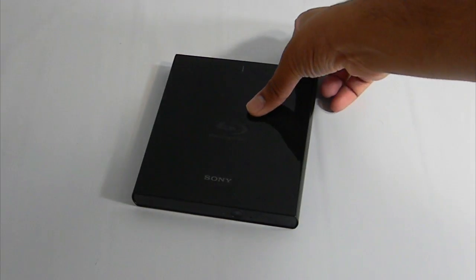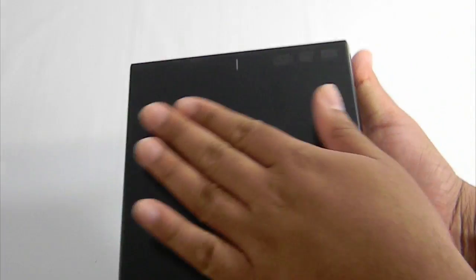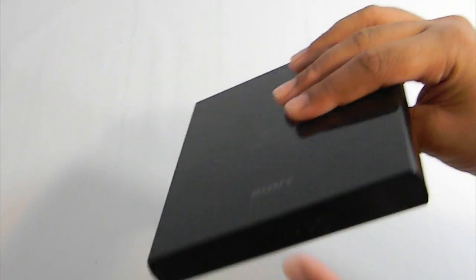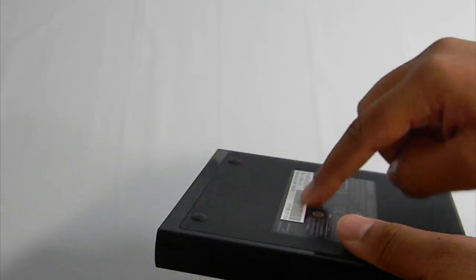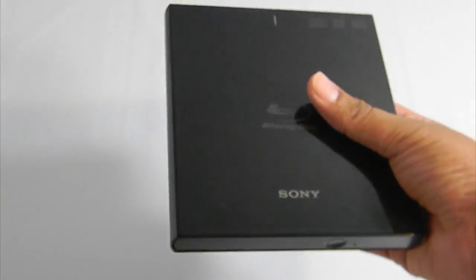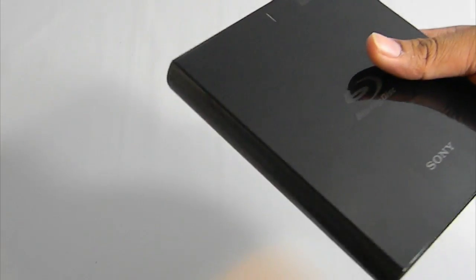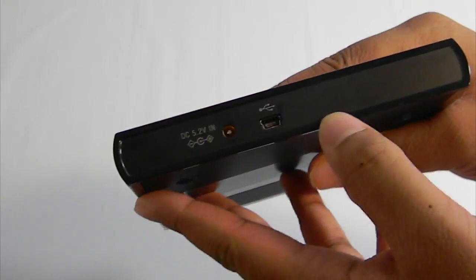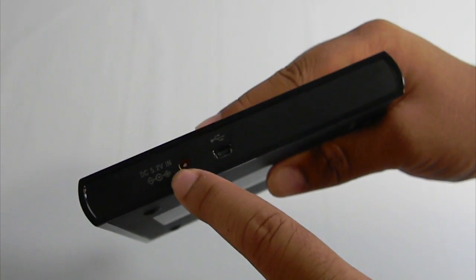Talking about the design: the top has a glossy finish, which does attract a lot of fingerprints. It's about one inch thick. The front has a slot you can eject to insert a disc, and the back has serial information. One downside is it does feel a little cheaply made, but if you carry it in a small five-to-ten dollar case while traveling, that concern goes away. On the back you have the USB input and the power input, and once both are connected a green light indicates it's ready.